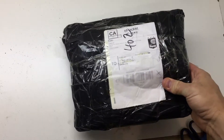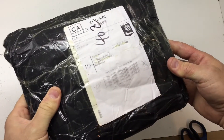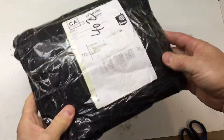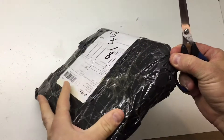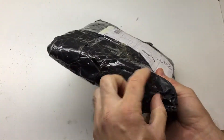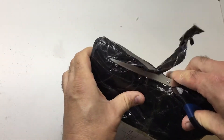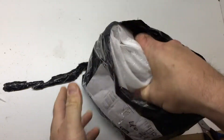Hey folks, I ordered this from AliExpress about two or three weeks ago. It's one of two things — either my RTL-SDR V3 dongle or an MLA-30 loop antenna. So we'll see what it is; I ordered both. I wanted to use it for the RTL-SDR V3. There's another packet coming in about another week, which is whatever the rest of this is.